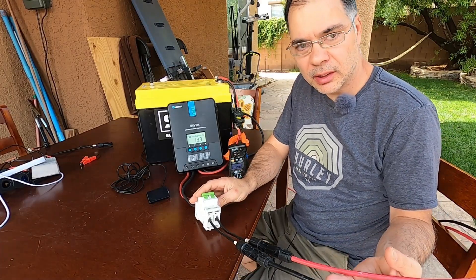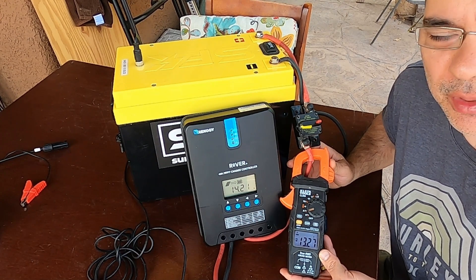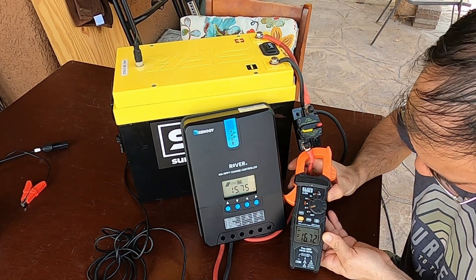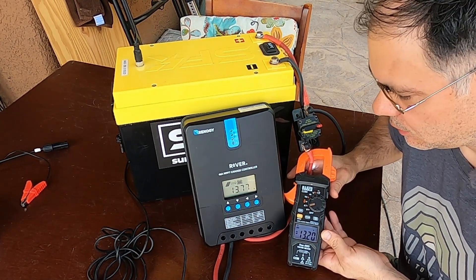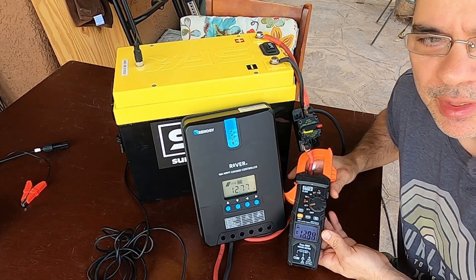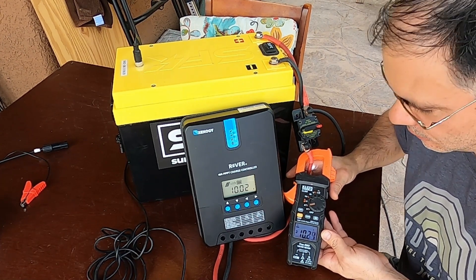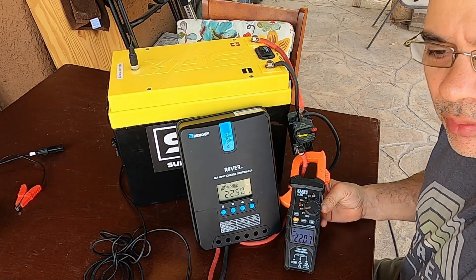Now connecting the solar panel to the charge controller to see how many amps we get. It's currently overcast and we're already beating 13 amps — you can see how much more efficient a charge controller is. I'm reading 16 on the clamp meter. I'm actually surprised how well the buck converter performed. The buck converter doesn't do well in clouds since it has no MPPT — it can't track changes in solar panel voltage output. Based on the 15 amp peak I saw on the converter, we're at least 5 amps better with the charge controller. We hit 22 amps.